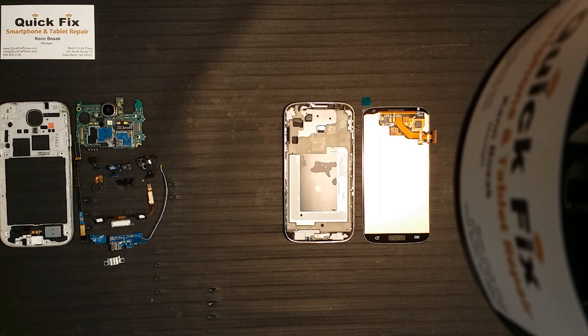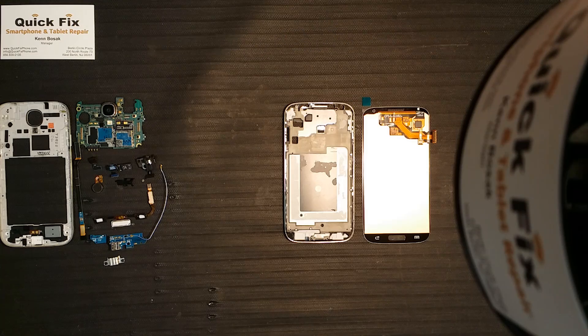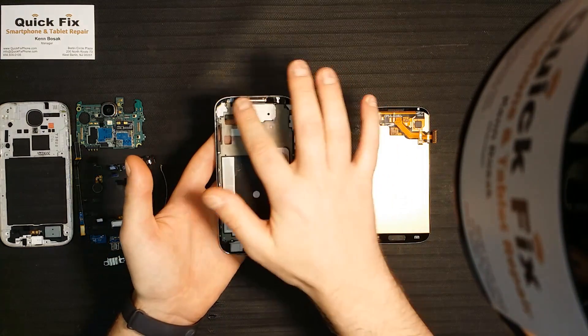Hey, welcome back and thank you for joining us here at Quick Fix Smartphone and Tablet Repair in West Berlin, New Jersey. We are going to be doing a rebuild of the Samsung Galaxy S4. As always, this video is brought to you by rootjunkie.com. Let's go ahead and get started.